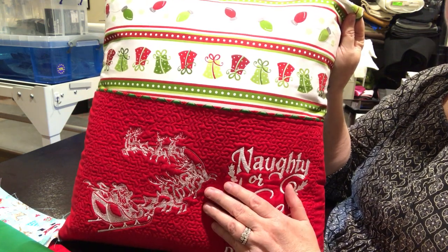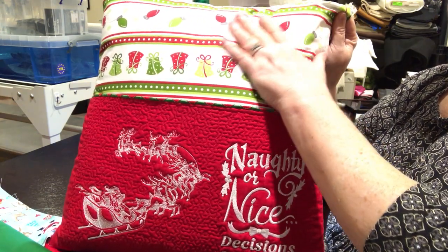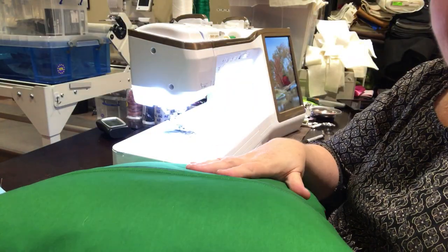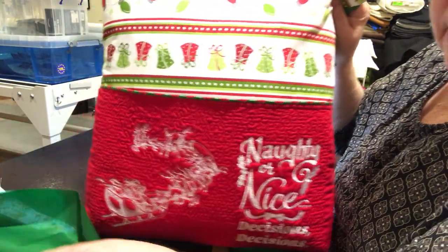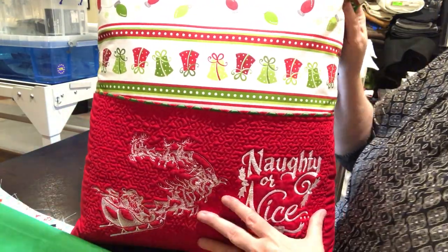I tend to use plain fabric for my pockets because it's inexpensive fabric that I have. The nicer, more luxurious fabric goes on the front — I don't know whose this is but it feels nice — and the inexpensive fabric goes on the back because it's the back of a pillow. Half the time my zippers aren't even the same color; I'm using up what I have.